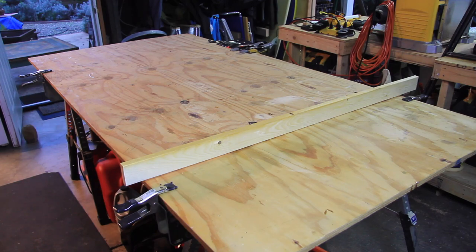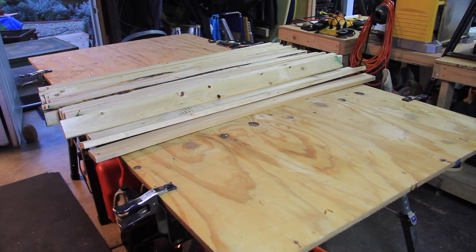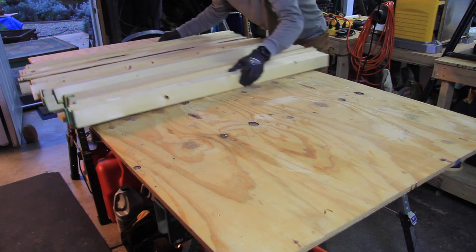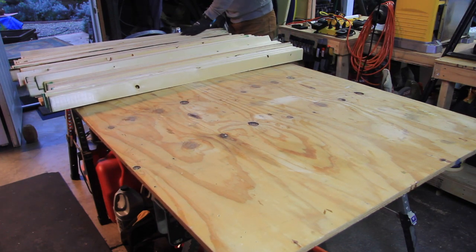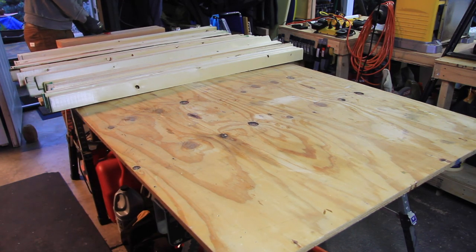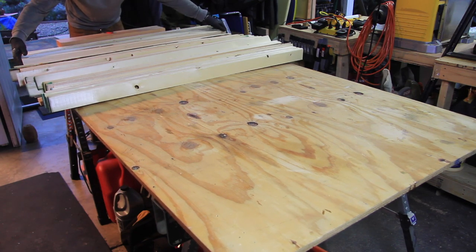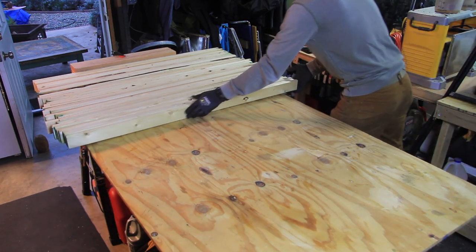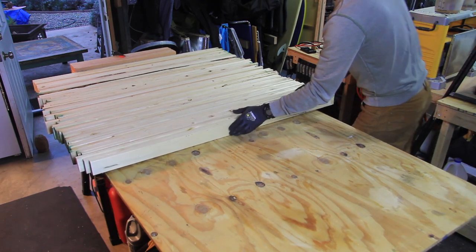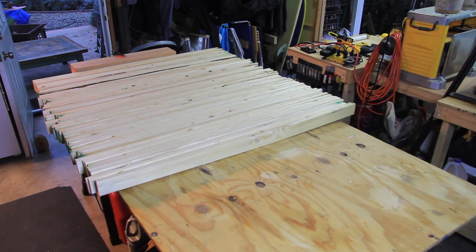I opted for using 35 1x3s that were 4 foot long for the tree that I'm building today. The nice thing about this design is you could do more or less of the 1x3s depending on how tall you want your tree to be. This was a custom project I was building for somebody last year, and they had decided the height of the tree, so I got the number of 1x3s based off of that height. Each of the 1x3s is three-quarter inches thick.